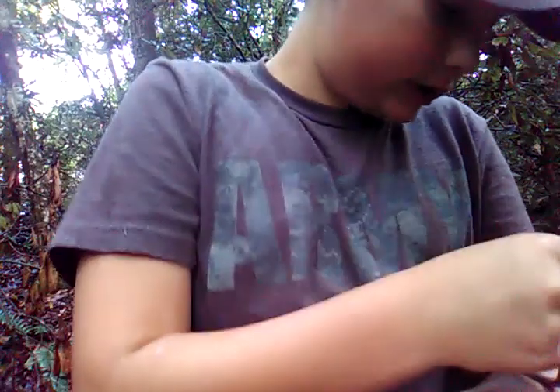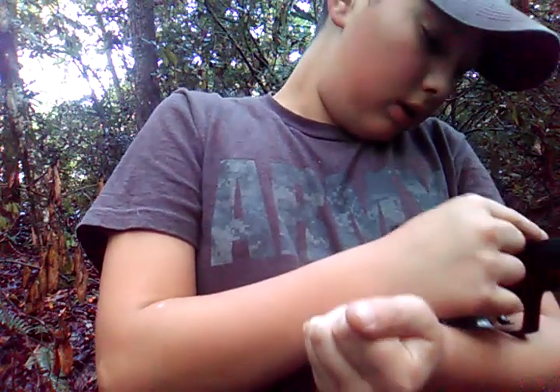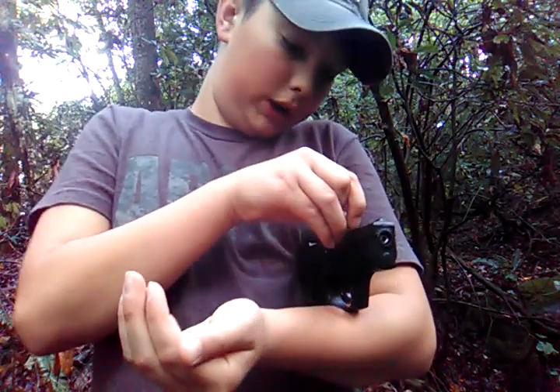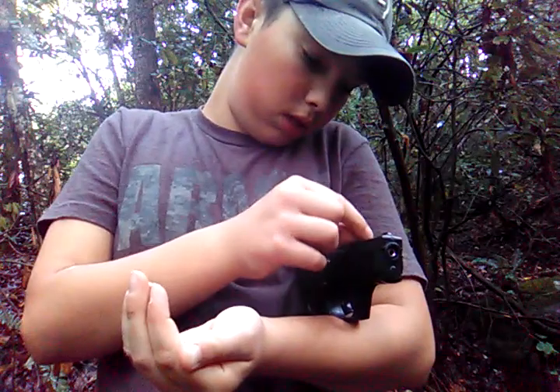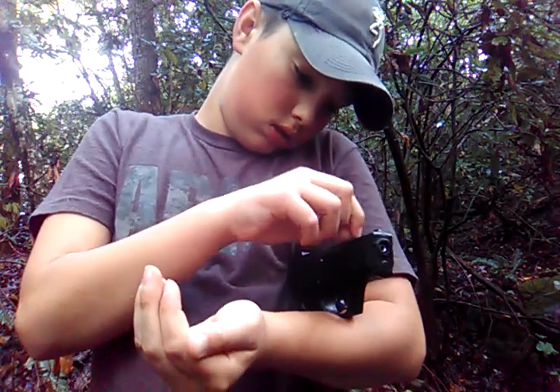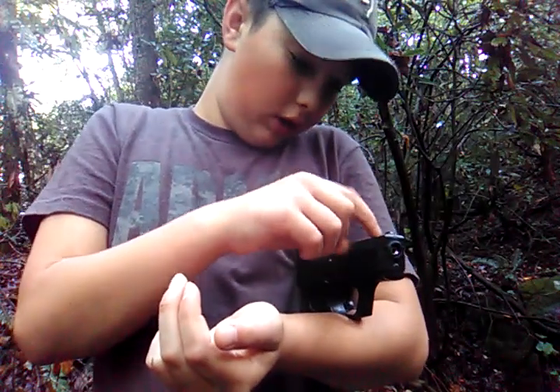Sorry if y'all can't hear me that good — I'm trying to talk loud, but there's a creek rumbling out behind me. Hurricane Florence just passed over us. It wasn't really a hurricane by the time it got to us — we're up more inland. Thank God it didn't hit us hard though.